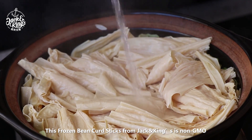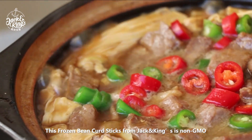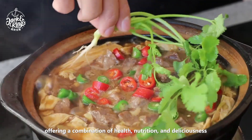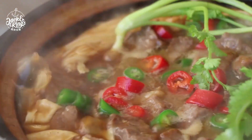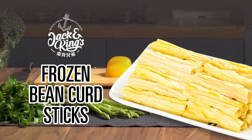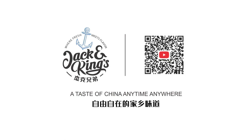This frozen bean curd sticks from Jack & King's is non-GMO, offering a combination of health, nutrition, and deliciousness. Jack & King's — a taste of China, anytime, anywhere.